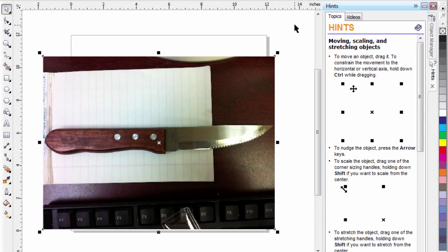Here you can see I've taken a picture of the knife that we want to create the template with. All I've done is taken the picture with my iPhone, emailed the picture, and then imported it into CorelDRAW. What we're going to do is use the photograph as a template so that we can redraw the knife from scratch.